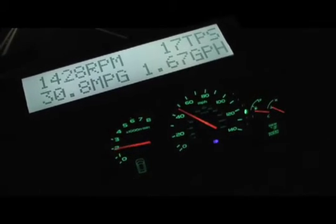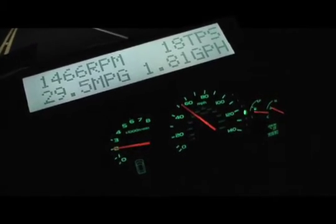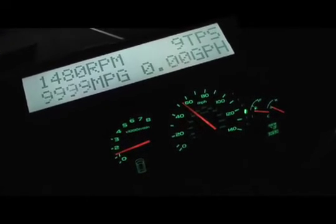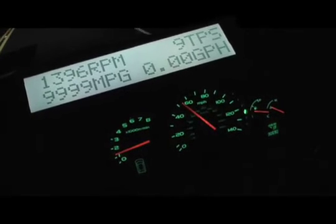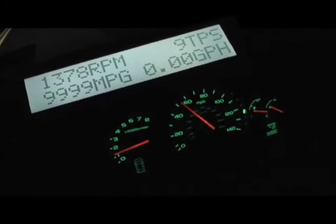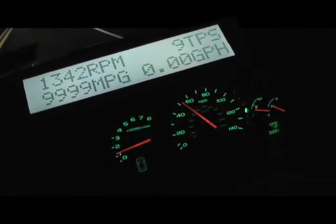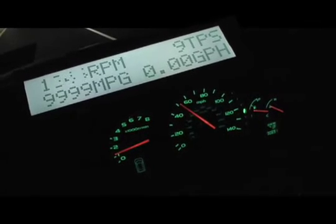We're about to go down a pretty big hill here. I'll tell you when my foot lets off — you'll see it. We're just over 50. My foot's off the gas now. We're coming down the hill. So it's going to peg out pretty high. When you see it go to all 9s, throttle position at 9. It's all gravy from here. All gravy.